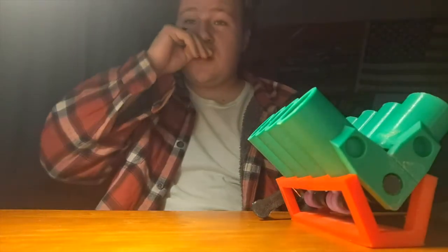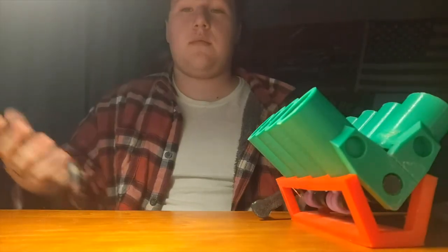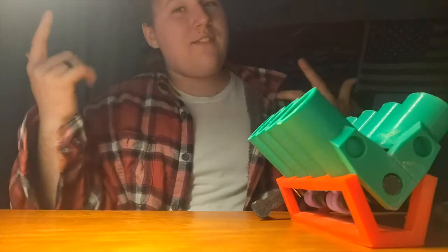Alright guys, I hope you are enjoying the videos and all my content. I will see you guys in the next video.